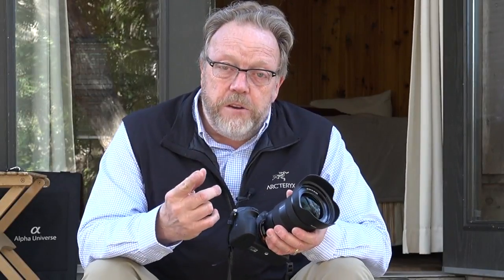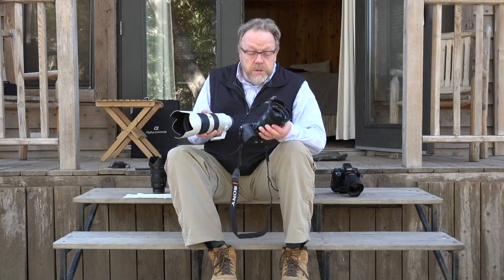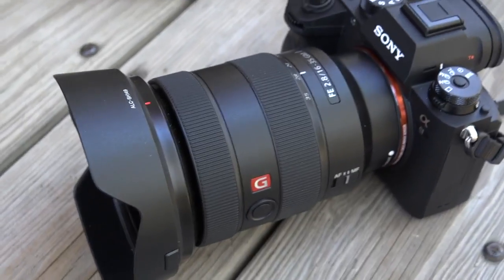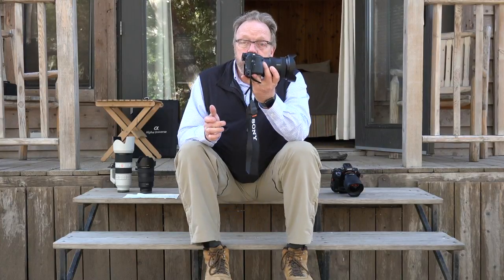The 16-35 goes with the 24-70 and the 70-200, and they're all designed in a similar fashion. One of the things each one of these lenses has is a focus hold button — it's nothing new, but it's very nice, specifically when you're working with the new joystick on the back of the A9 camera. You can move your focus point to where you want, lock in your focus, hold the focus lock button — which can also be programmed for other functions — and away you go. Very versatile camera, very versatile lens.